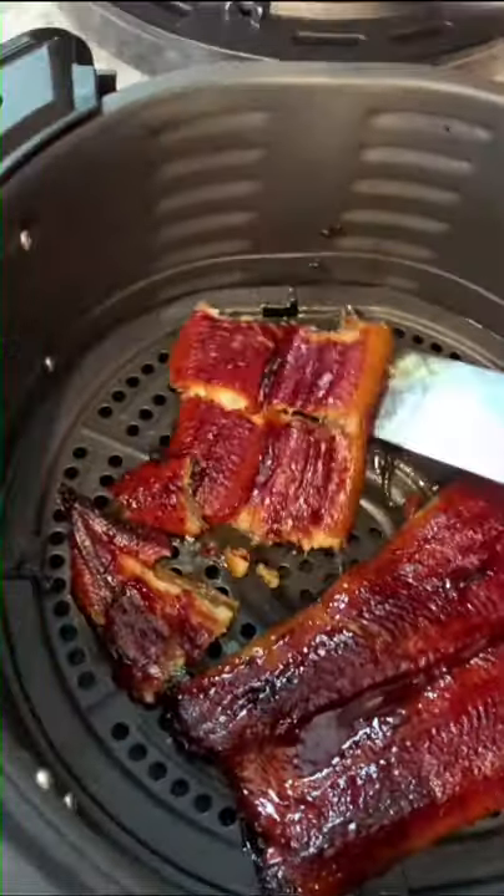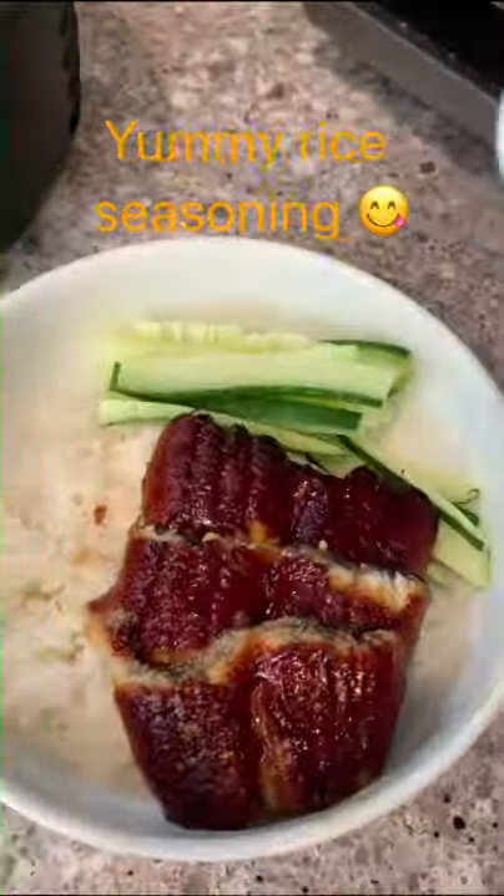I cooked some sushi rice in my rice cooker, drizzled a little bit of sushi vinegar onto the rice and mixed it up. Then I laid the eel onto the bed of rice and sprinkled some yummy rice seasoning.